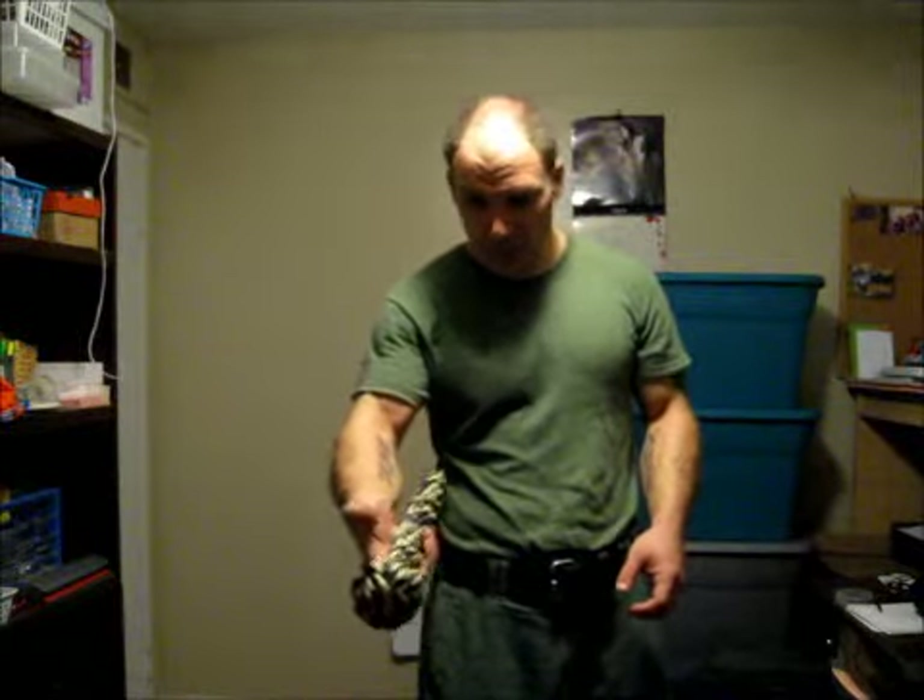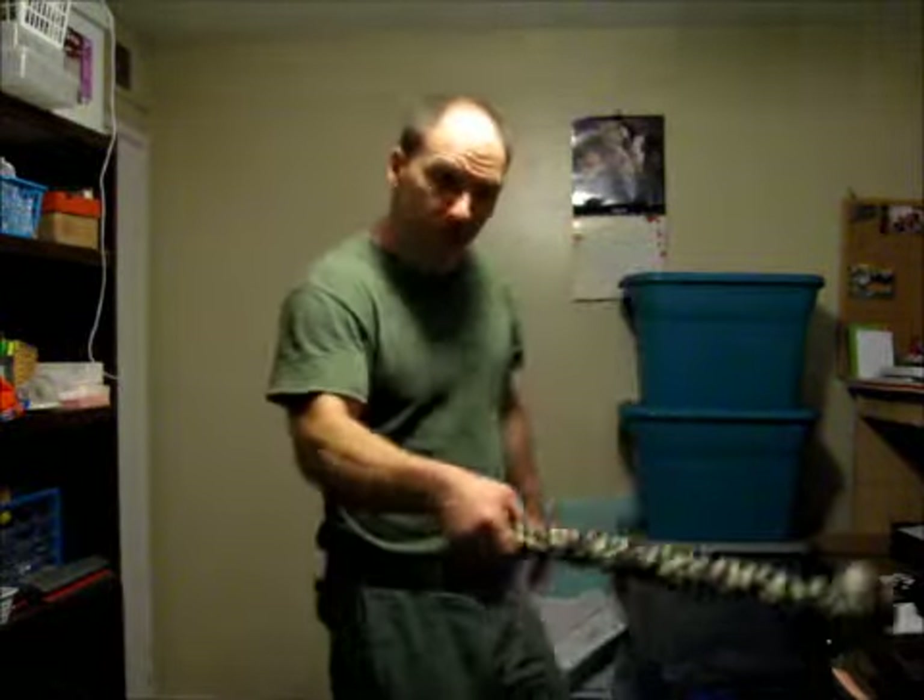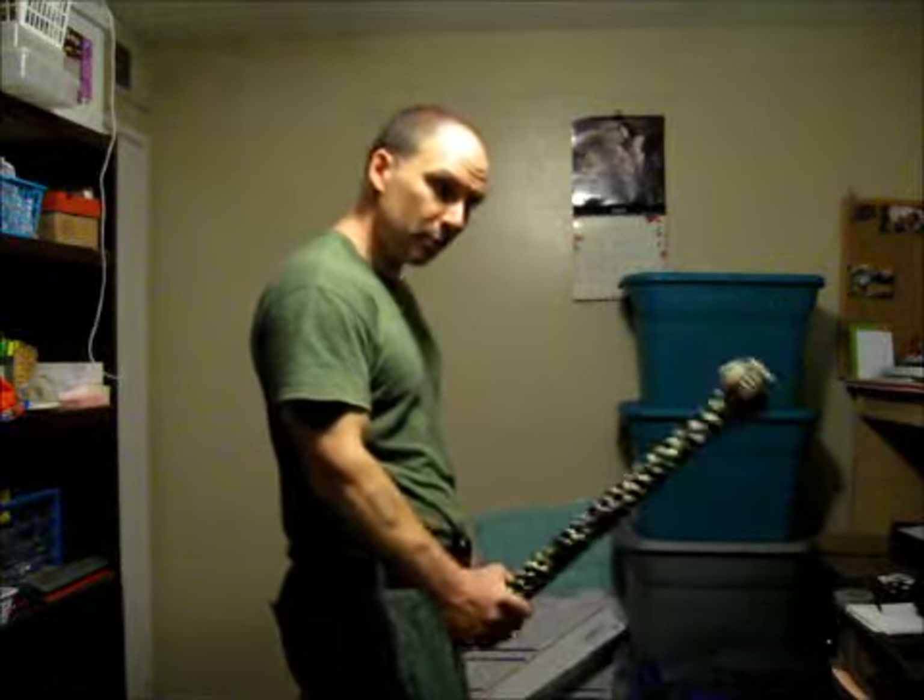I just wanted to do some simple grip exercises, and you can do these with a broom. If you need extra weight on there, you can tie a little bit of weight on the bristle end, because the longer the bar, the longer the lever — the more resistance that weight's going to give you out there. Where one pound doesn't feel like much when you're up close, you get it out further and that one pound is giving you more resistance, so you're having to do more work.